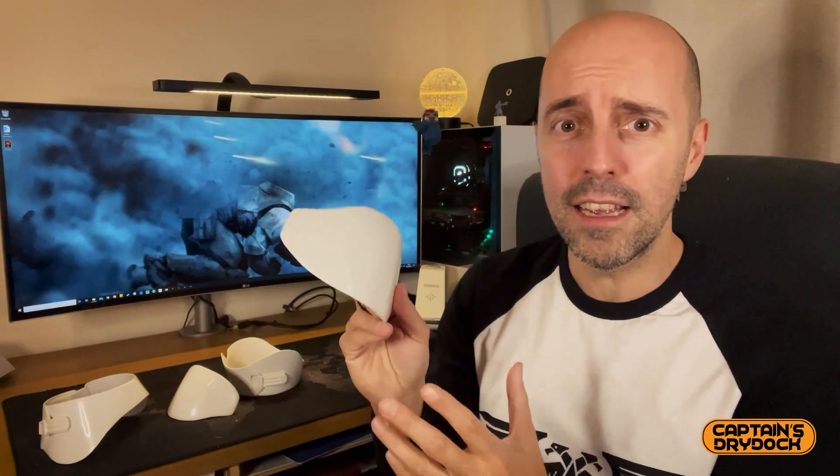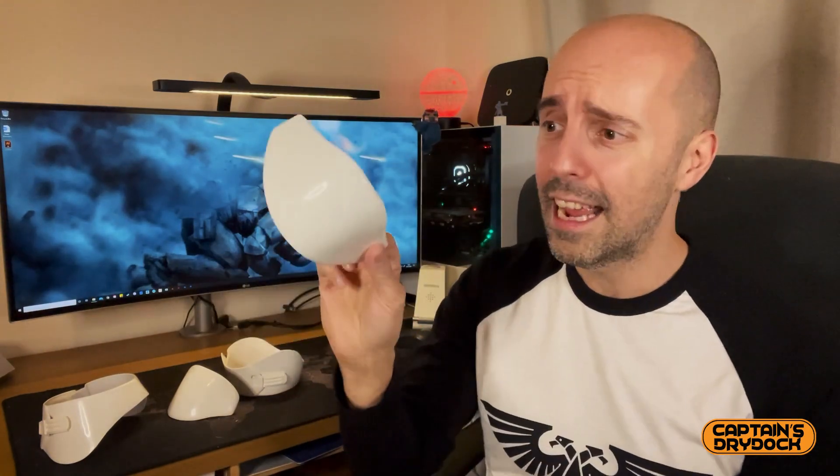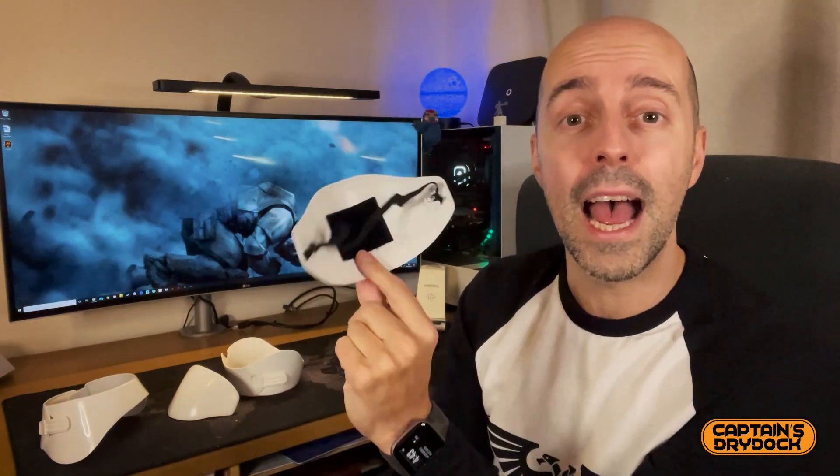What about the kneecaps? I didn't actually start filming anything about making these kneecaps because they're so simple — it's just one piece of plastic that you trim and paint. That is a really easy part of the build because you don't really put anything together other than the back.